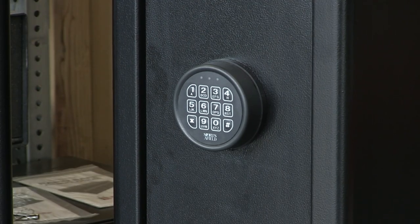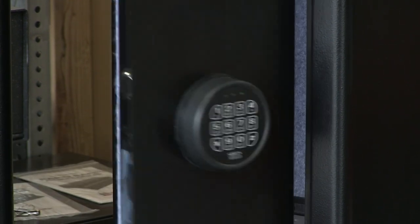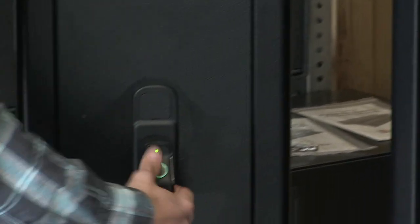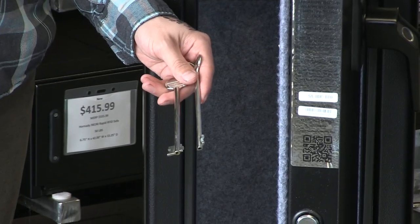These two models are the exact same size. The HDF has a quick access electronic pin pad lock, and as the name would indicate, the Bio has a quick access biometric lock capable of storing up to 100 fingerprints. Both have mechanical key overrides in the event that your electronic lock fails.